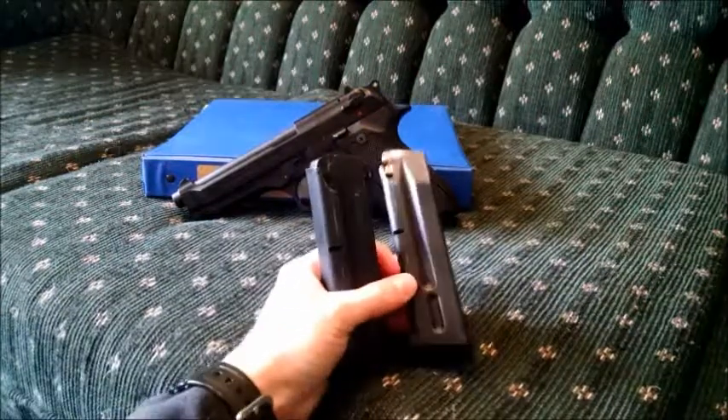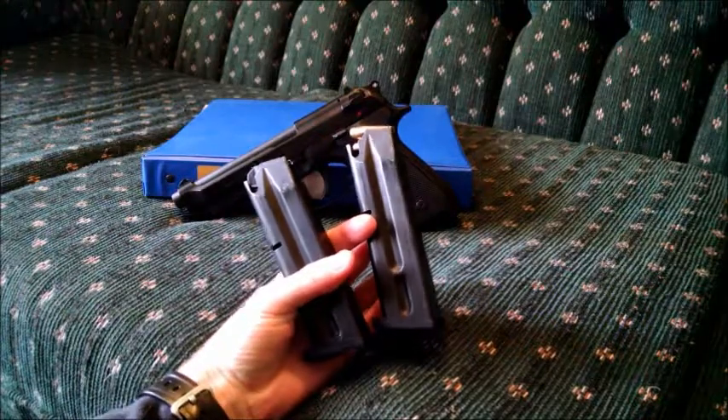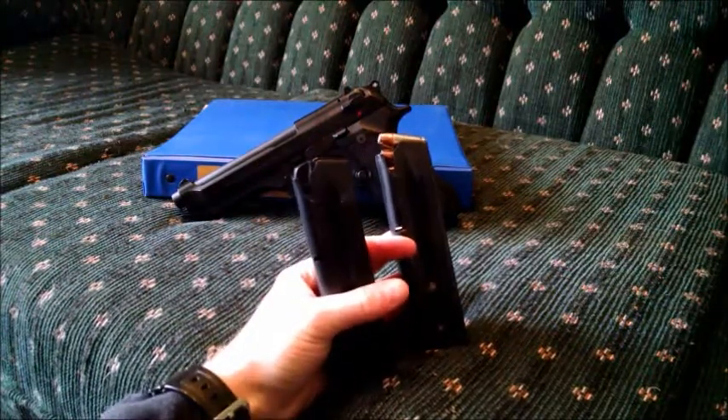The M9 comes from the factory with two magazines, standard capacity which means 15 rounds. This is a California model, which means it has 10 rounds instead of 15.